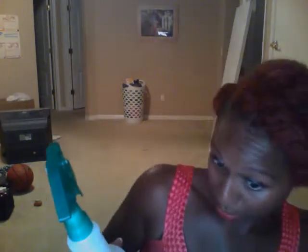Now, this hair, because it can be so dry — we're going to drench it, because this is Marley hair. We're going to drench it with water and a leave-in conditioner.